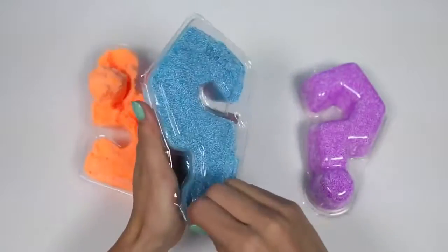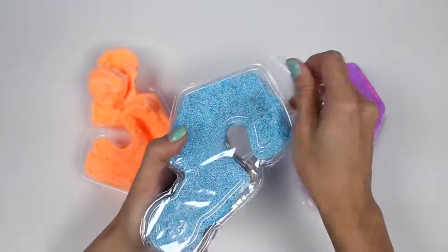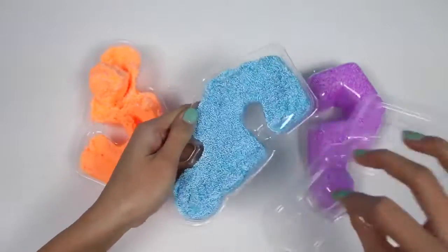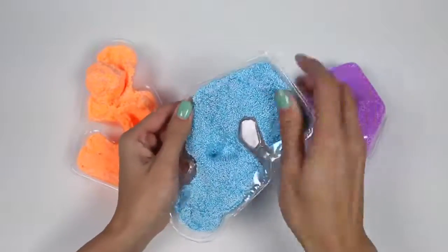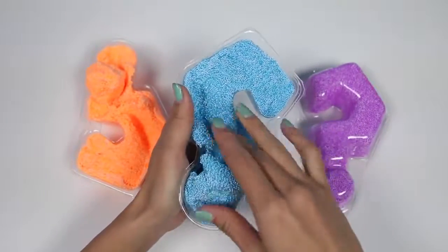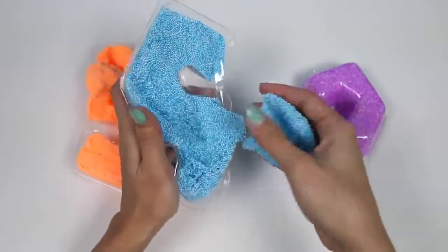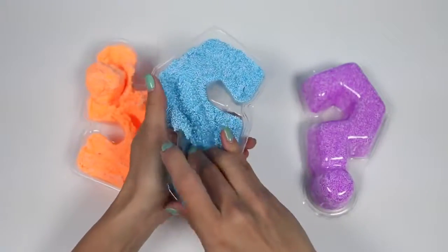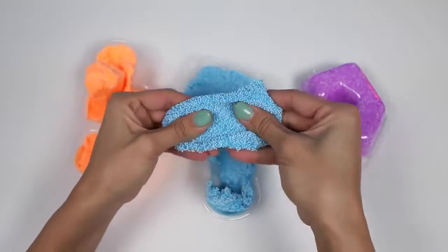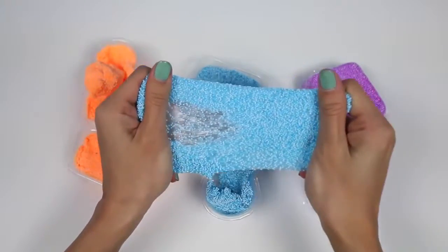Now let's check out this blue one. It kind of feels slimy, like a mixture of slime and Play Foam. Whoa! Super stretchy.